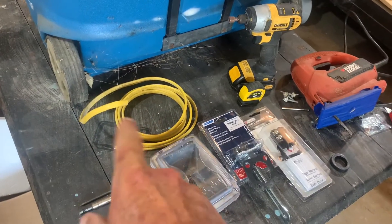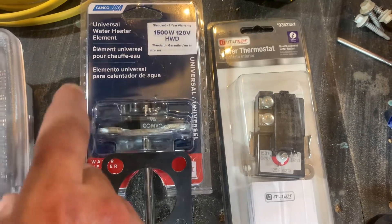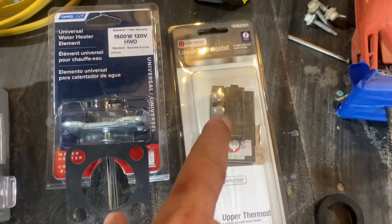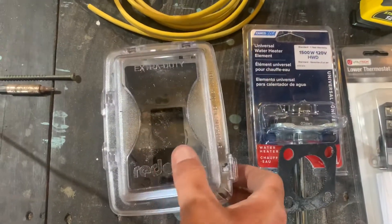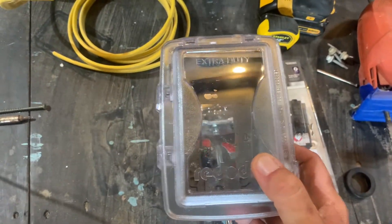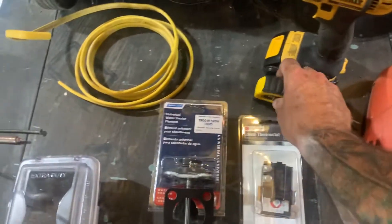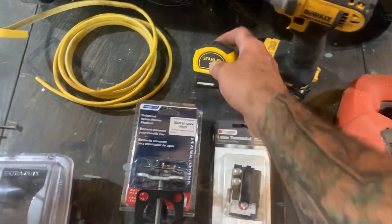You'll need a piece of wire — that's way too much but that's just what I have on hand. You'll need an element — here's our element, this is for 120 volt, old schoolers call it 110. Same thing with a thermostat — this is a 110 thermostat. This one only goes up to 150 degrees, but that's all we need to scald a chicken. You'll need a jigsaw, some kind of yardstick, and a drill will be handy. So let's get started.